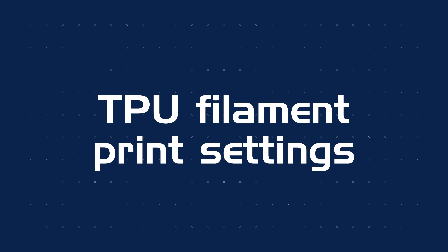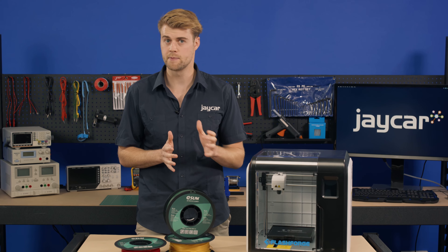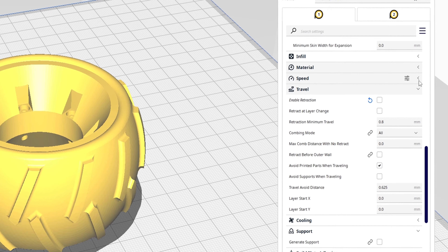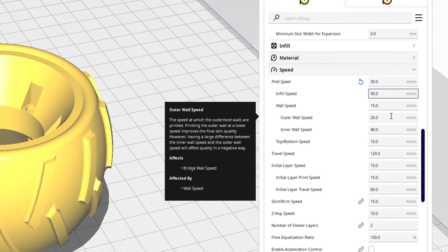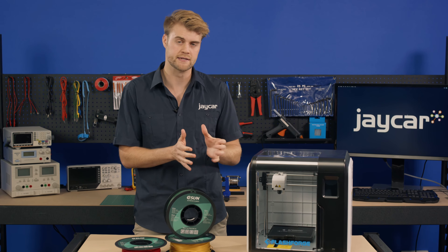In terms of print settings, TPU is a whole other ball game than your standard PLA filament. Your manufacturer may have some preset settings with TPU, or you may have to experiment and make your own. The biggest difference between PLA and TPU printing that will need changing right away is reducing the movement speed — we recommend reducing your speed by at least 50%, which will help the TPU filament more easily slide into the hot end.